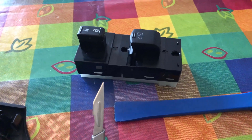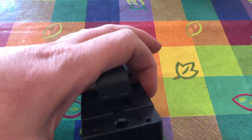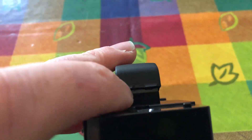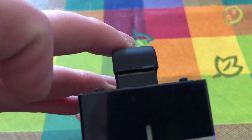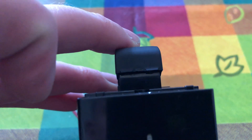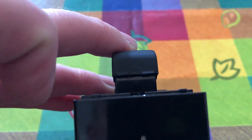Now with a very sharp knife, take the passenger window switch — I've already done mine. As you'll see, on the left and the right there are two tabs. Cut these two tabs off and that will allow you to pull the switch up to the second click.